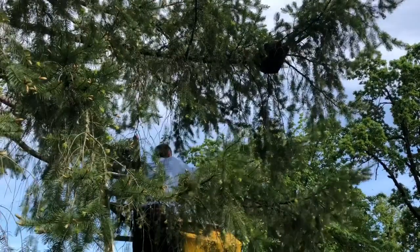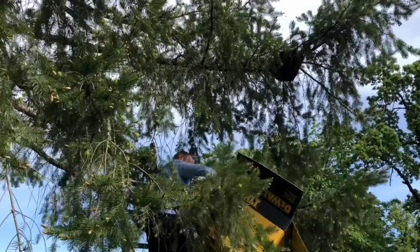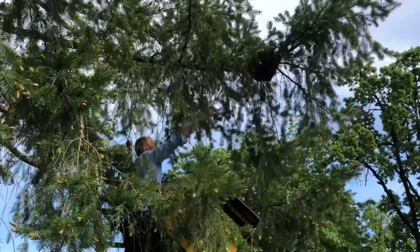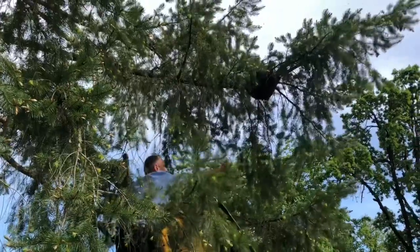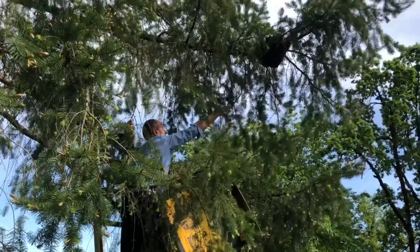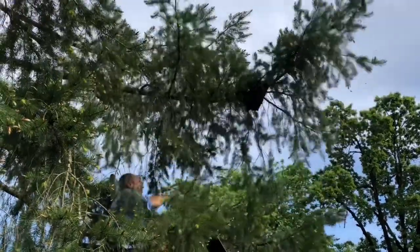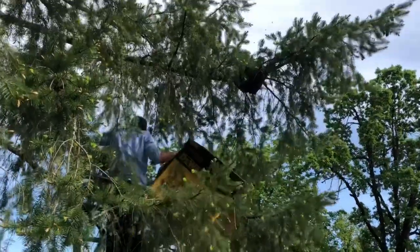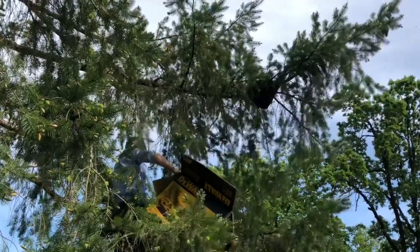Now this stuff I put here. This branch is not so good — it's a big branch. I'll take the whole thing now.